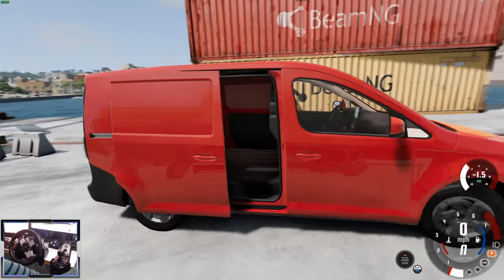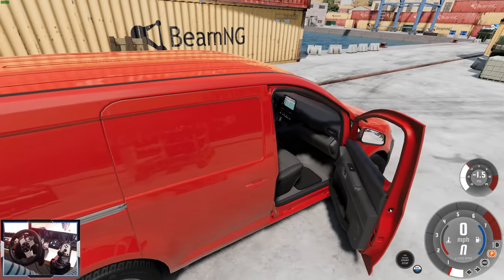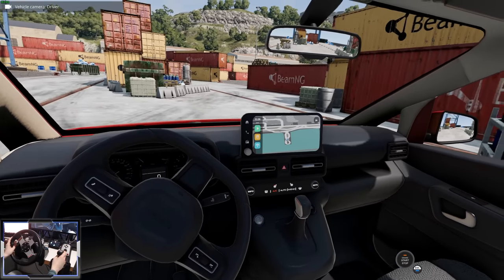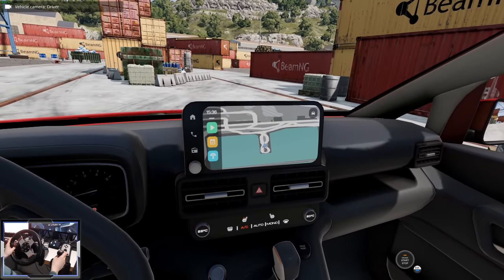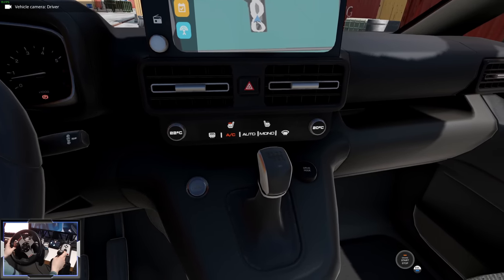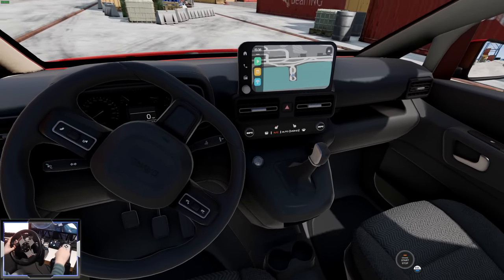Has it got a sliding door? Yes it has. I love sliding doors. And of course the interior doors also work. Let's have a look at this interior — it looks really nice. There's a massive kind of tablet-style infotainment system, nice lighting down here with the climate control, and the shifter of course moves. That's really, really nice.